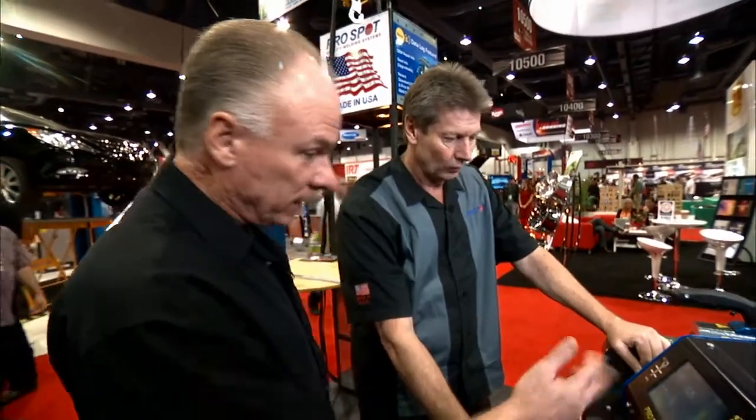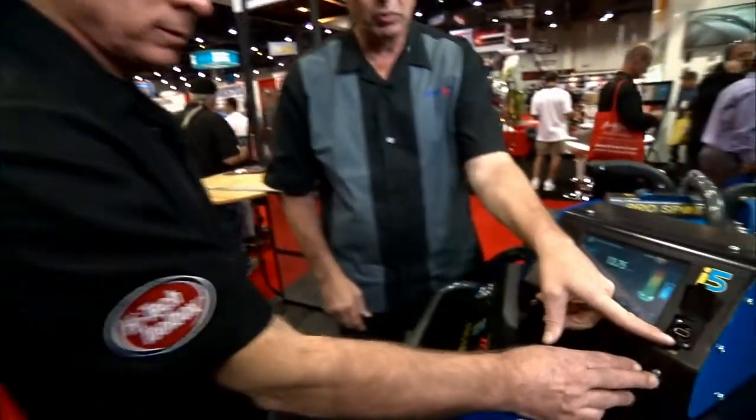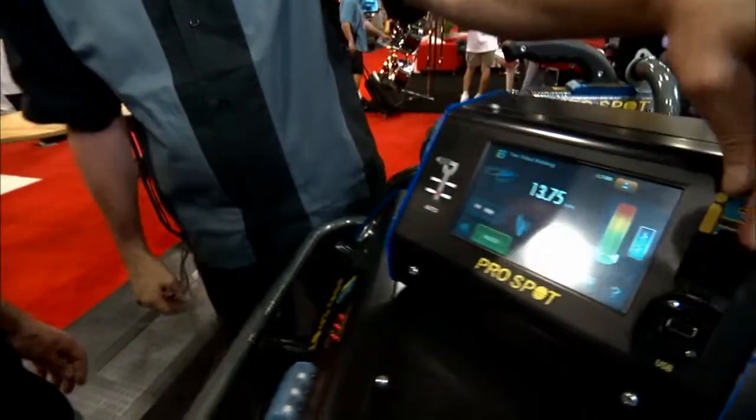Basically it's got everything you need to work on today's advanced steels — it reads the steels, sets the weld, and records the weld data. Like the i4 welder, it has a log that keeps every weld recorded including the date, time, power settings, and feedback. This data can be downloaded and uploaded through a USB port on the panel.